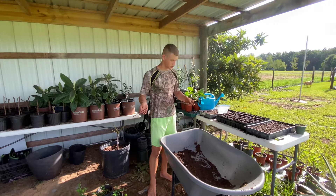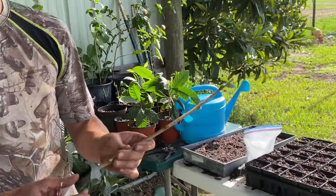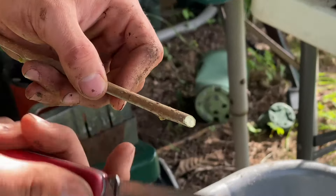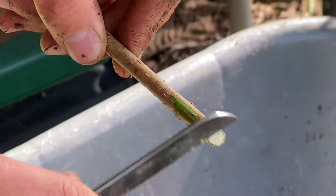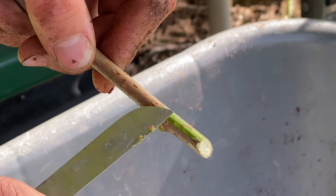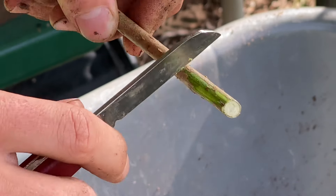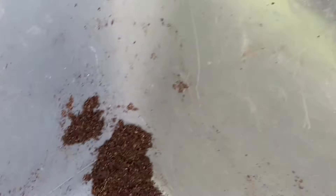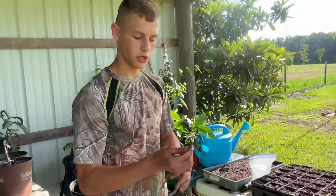Alright, so the first thing I do — this is a Tice cutting we got yesterday. The first thing you want to do is take a sharp knife and just scrape the bark off. You just want to scrape it down to the green where you see the green. You don't want to get it too deep — it just helps it out when you do it this way. Once you get it about there, you can do it all the way around if you want to, but you don't have to.